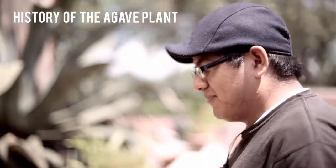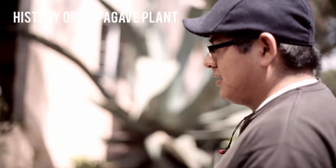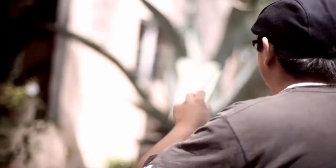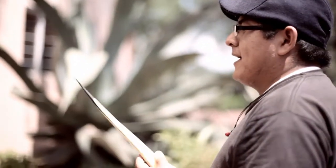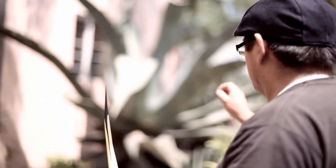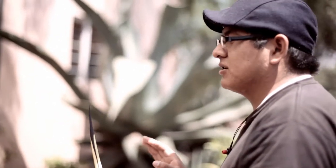We want to get paper, soap, needle and a thread together, or needle and fiber, and a special juice from inside of the plant. That plant is going to produce all of these things when that plant is 10 years old.